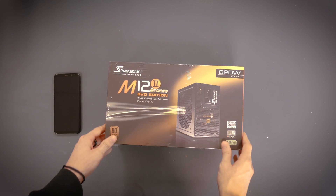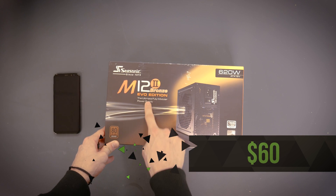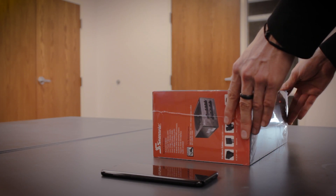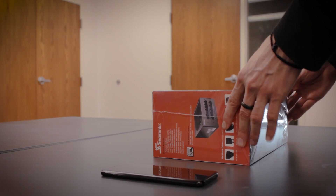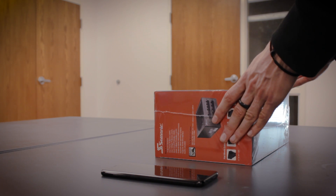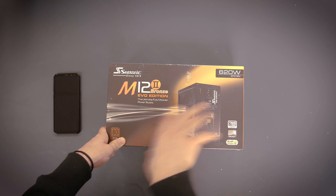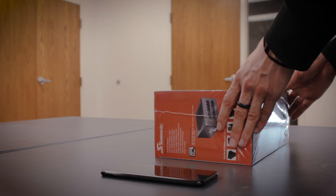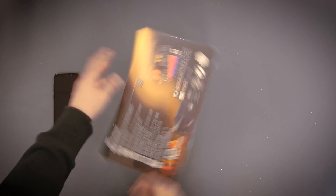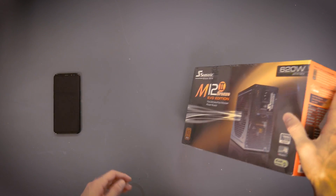To power this build, we picked up the Seasonic M12 II Bronze Evo Edition Ultimate Fully Modular Power Supply — specifically a 620 watt unit. We decided to go with extra wattage to really power the graphics card, motherboard, and everything we have plugged into it, especially when we stream the podcast with lots of microphones running. It was honestly the same price as a 550 or even a 520 watt since it was on sale, so we just went with it.